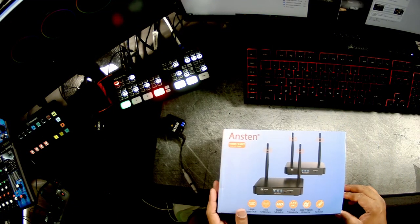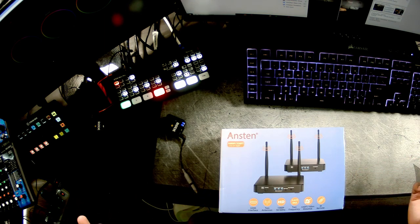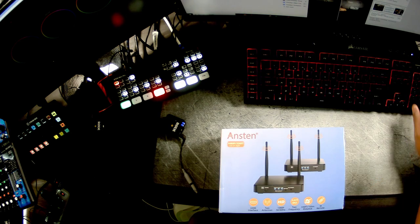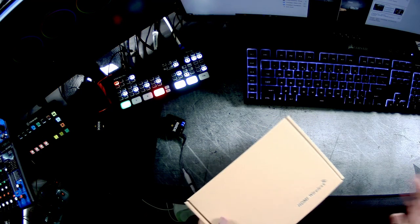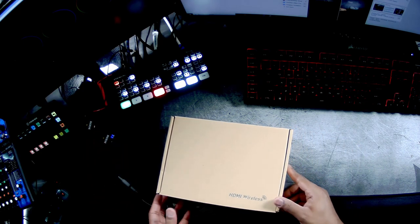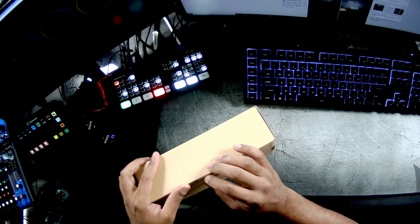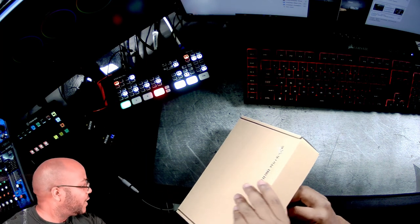So cutting over here — this is the Anston 1080p HDMI transmitter. It says it goes up to 330 feet line of sight. Let's go ahead and open this up and see what's inside.